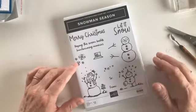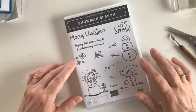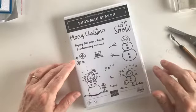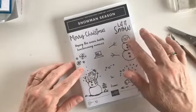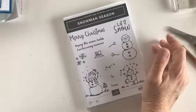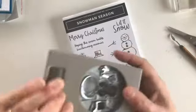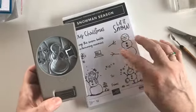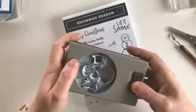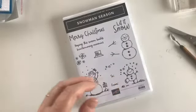This is project number nine in my 12 Days of Christmas challenge and today I'm going to be featuring the Snowman Season stamp set. This one I carried over from last year's Christmas catalogue — it's got some lovely characterful snowmen. This one here you can actually use with the punch, so you don't have to worry about die cutting or fussy cutting. The punch cuts out the little snowman, his two little arms, his hat, and his cute little carrot nose.